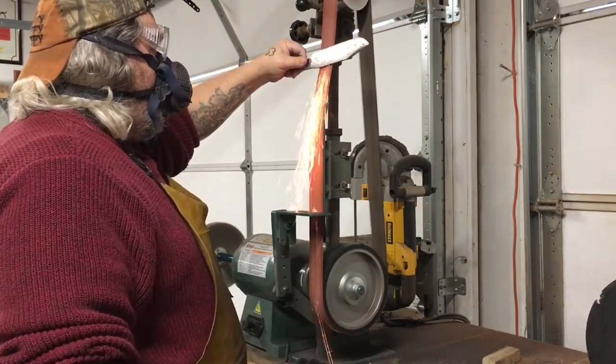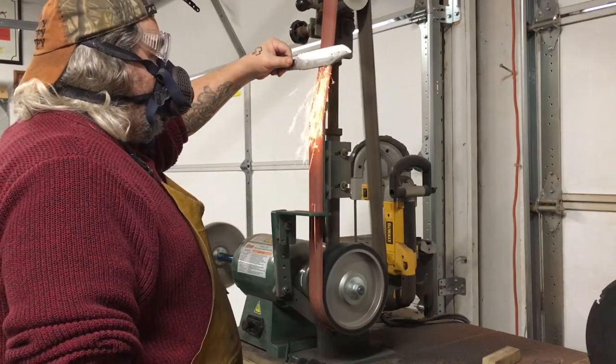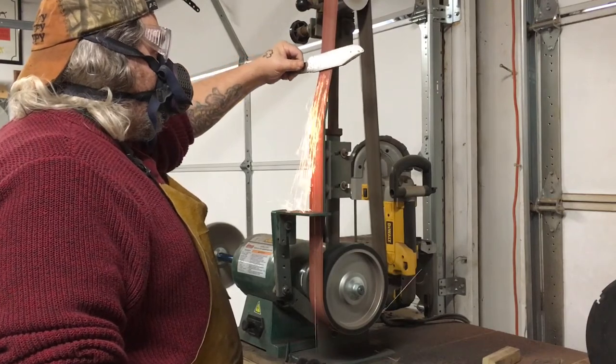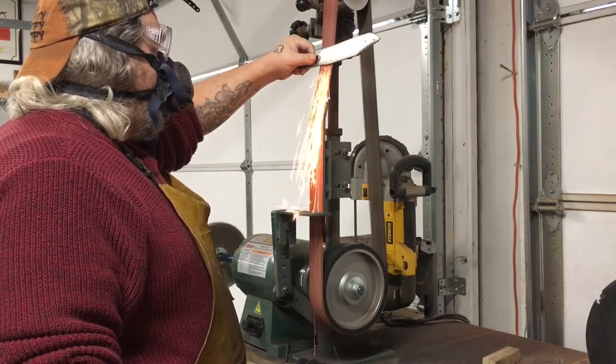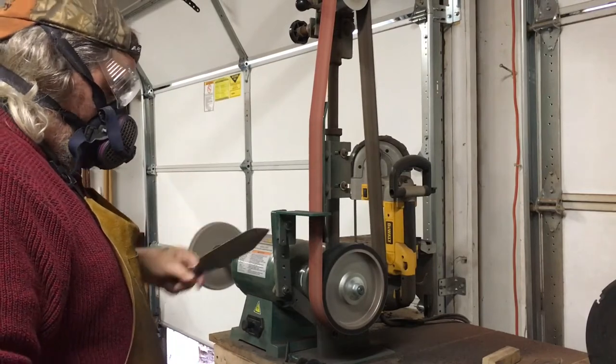A little bit more spine cleanup here — wasn't quite happy with what I was seeing. Then I've got that false edge too that I'm trying to define at the point. False edges are great for that, and it also makes the knife look pretty cool in my opinion.